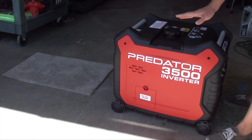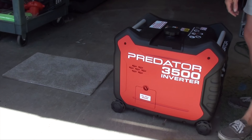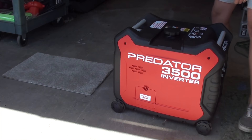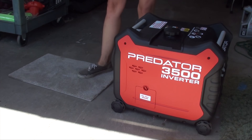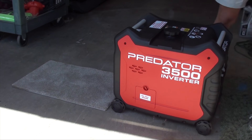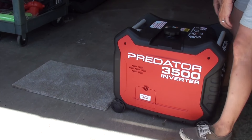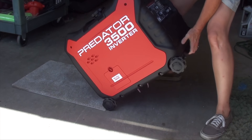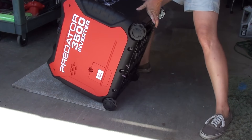The first order of business is you have to tip the generator up. I don't think it really matters which direction — I just tip it this way. That's what the rug is for. I put a little rug here so I don't bang it all up. The generator weighs about 100 pounds, but it's not too bad if you're just tipping it. Let the wheels hit the rug and just tip it back.